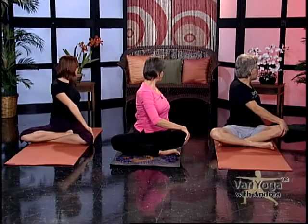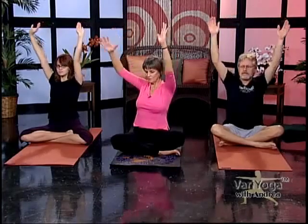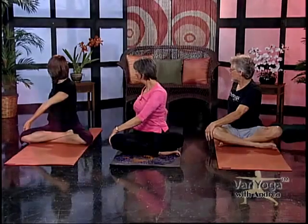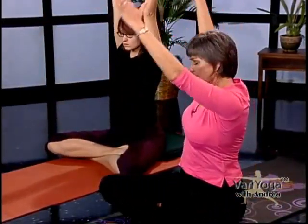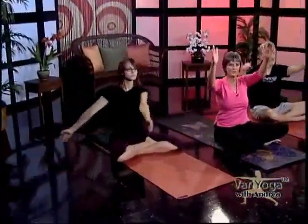Now we're going to do a twist. Take your left hand and put it to the outside of your right knee. Take the right hand behind you. Exhaling, twist and look over your right shoulder. Then we're going to turn back to center by lifting our arms up beside our ears again — that's an inhale. Let's go to the left: exhaling, twisting. So we're getting a spinal twist.